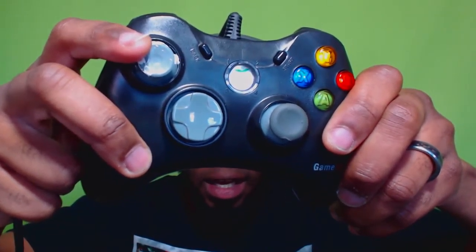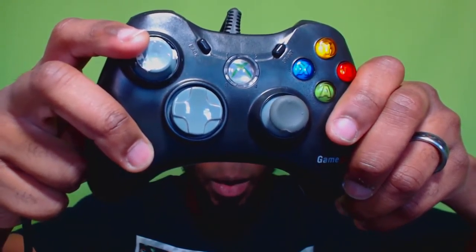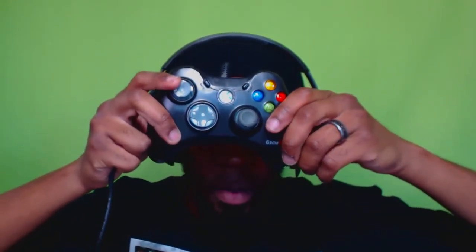It kind of looks like I have a controller mask right now — like I'm a superhero. I'm Controller Man! I'm taking that one out, okay.